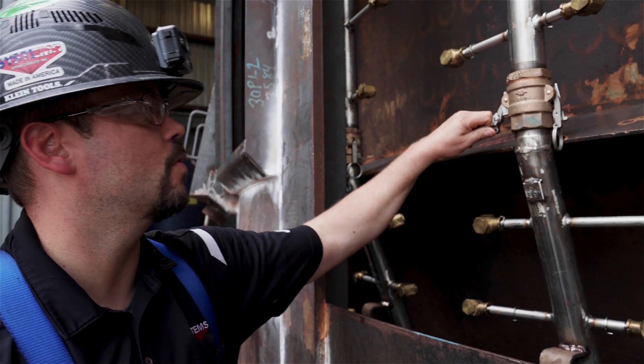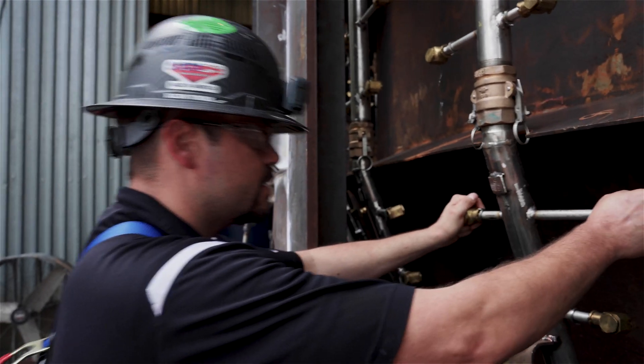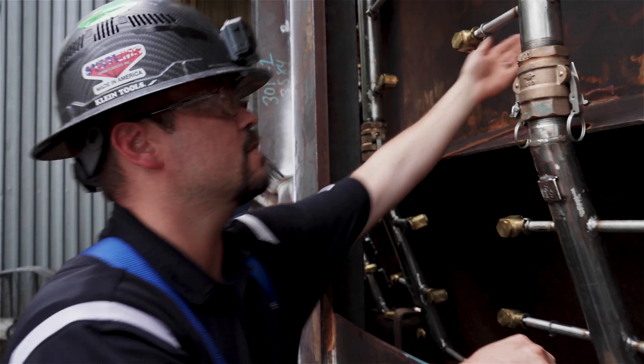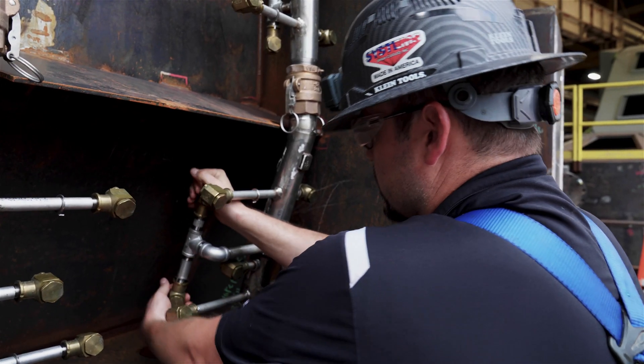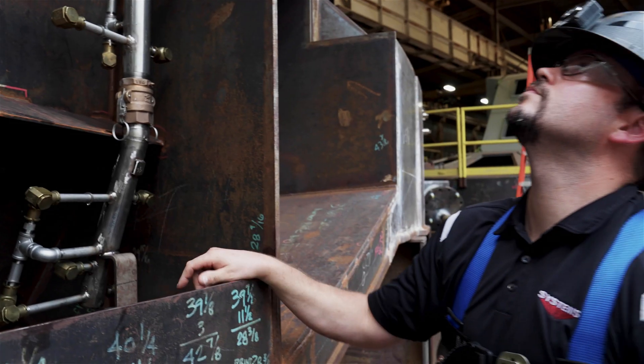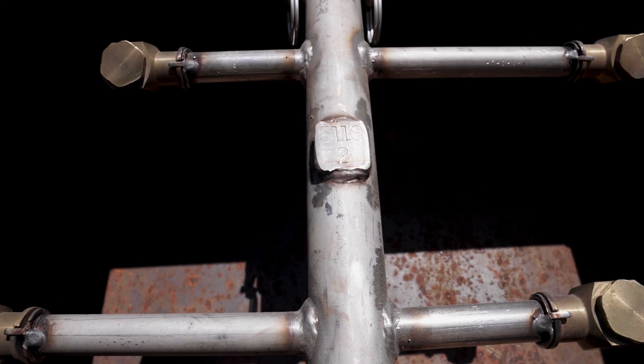We're making sure the cam locks are in good working order. We're making sure there's an anti-rotation device in place, which ensures the proper distance of the nozzle off the hot face. We're also looking for loose fittings to make sure that they're tight. ID tags on all the spray bars — you can see there's an ID tag at the header and the corresponding spray bar.